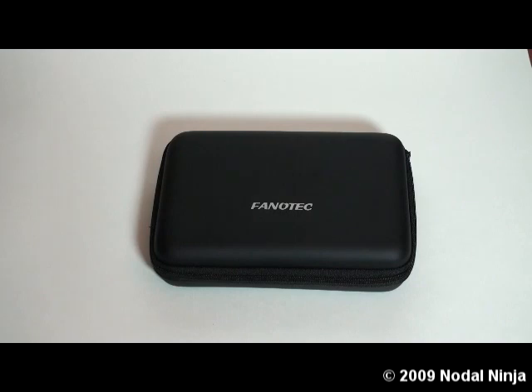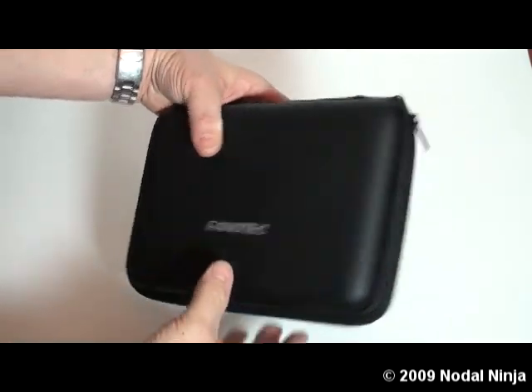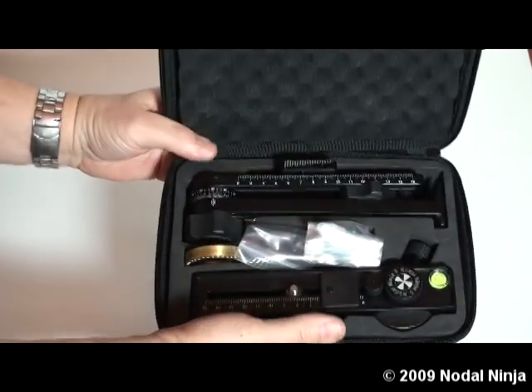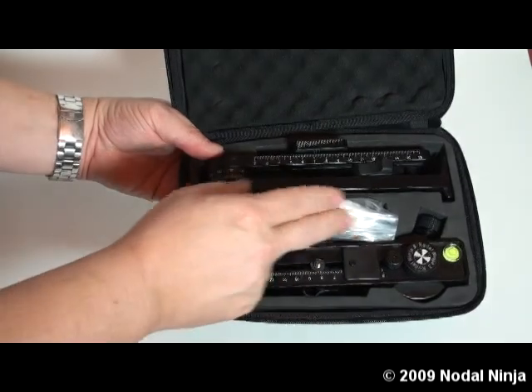This is the Nodal Ninja 5 package — same as the 5L package. It comes in a nice hard-shelled case with dual zippers and a foam-lined interior with cutouts for the lower assembly, upper assembly, detent rings, and miscellaneous extras.